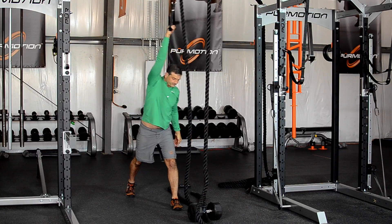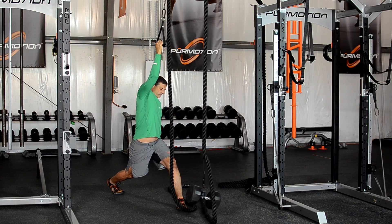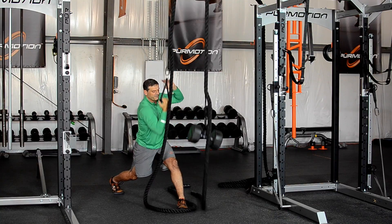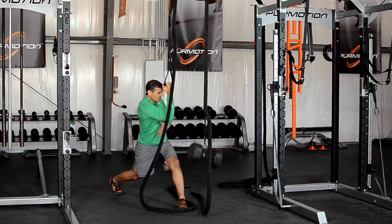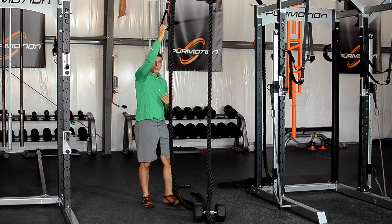Then you do the same thing with your other arm. It's very efficient, it feels amazing on your joints — you feel how the ribcage opens and then contracts. It's also a great way to develop grip strength.